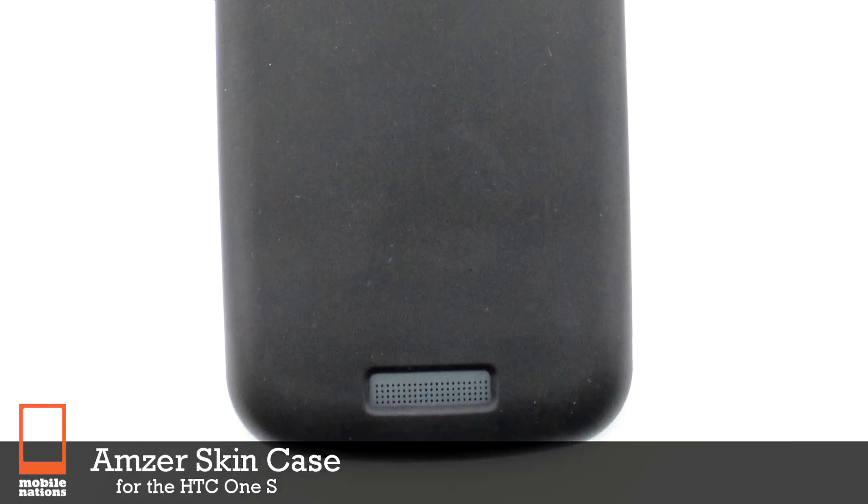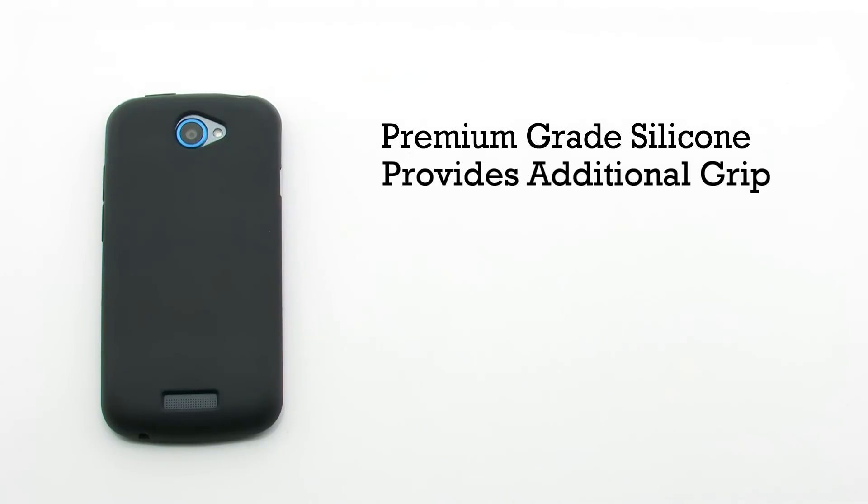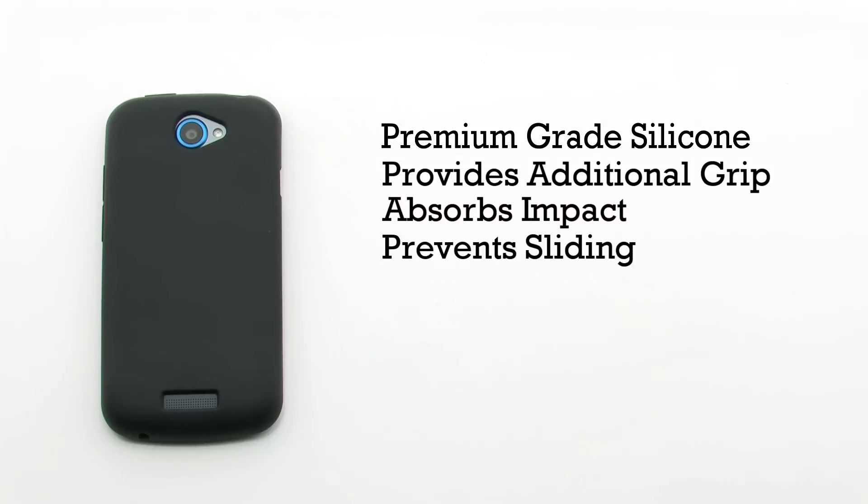The Amzer Skin Case for the HTC One S. The Skin Case features a premium grade silicon construction. It provides additional grip and protection for your device, it absorbs impact, and it prevents sliding on a desk or table.